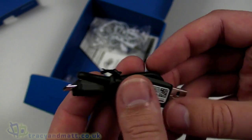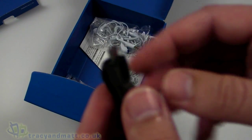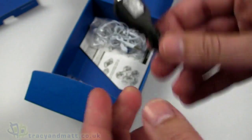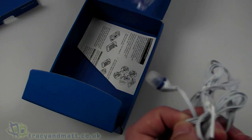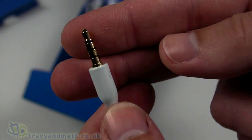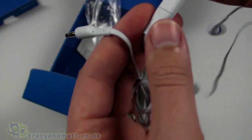There's an adapter — standard USB on one end and micro USB on the other — so you can sync and copy files to and from your handset. There's also a wired headset with a full 3.5mm jack on one end.